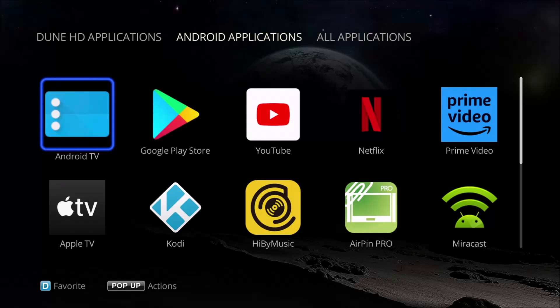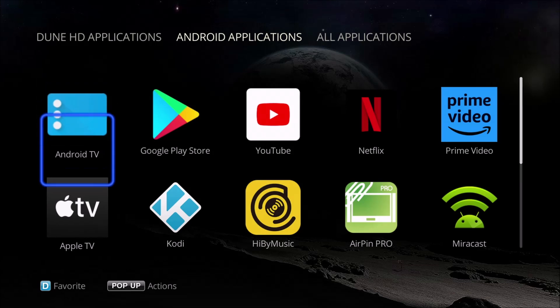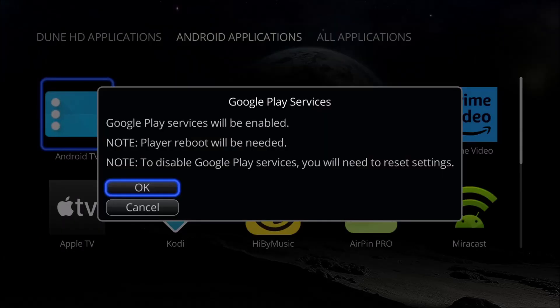If I want to invoke the Android apps on here, I have to click that, and then it says Google Play Services will be enabled. Note, a player reboot will be needed. Note, to disable those Google Play Services you will need to reset the settings.